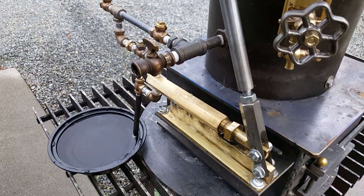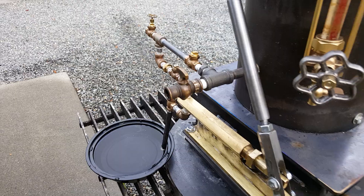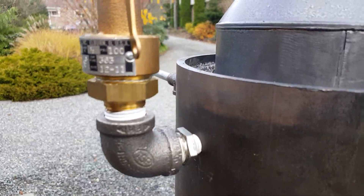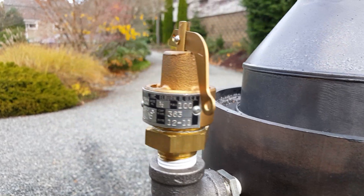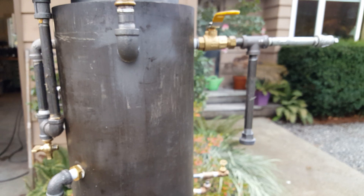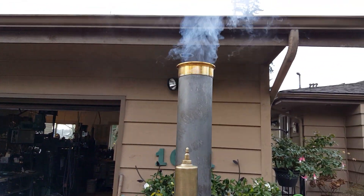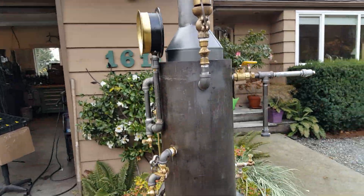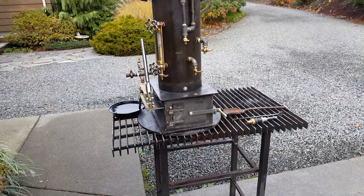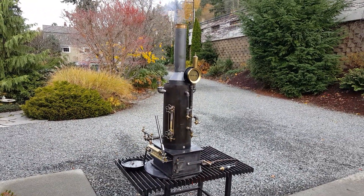Leader valve is right there. If you get an air lock, pop-off valve on this one set at 100 right there. Engine out is around the back. Really nice finial at the top — a lot of great details in this one. That'll be for sale on eBay.